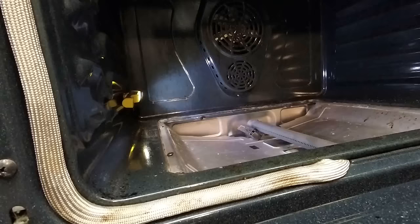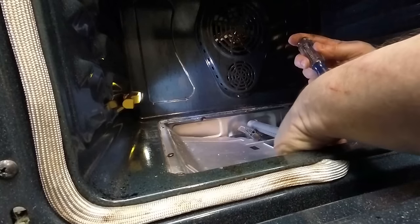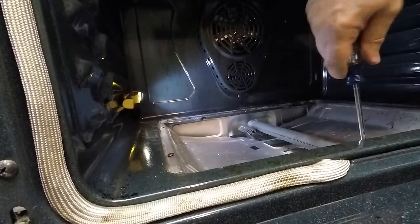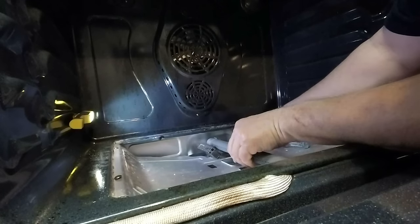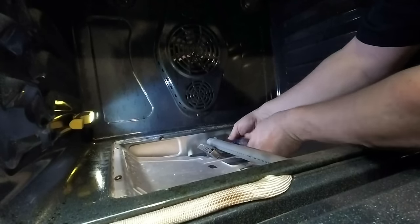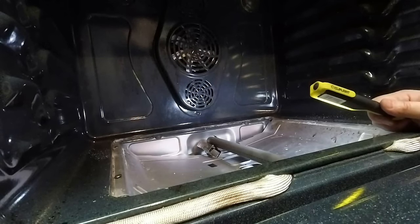It's back together — just set that back there. Double check our connections; they feel good. That's connected again, and we'll just push that out of the way. Now back into the oven — we made sure the burner was properly sitting on the gas line, so now we'll put the screws back in that hold the burner. I'm going to take my light out of here, turn the power back on, turn the gas on, and make sure everything works before I put everything back together.